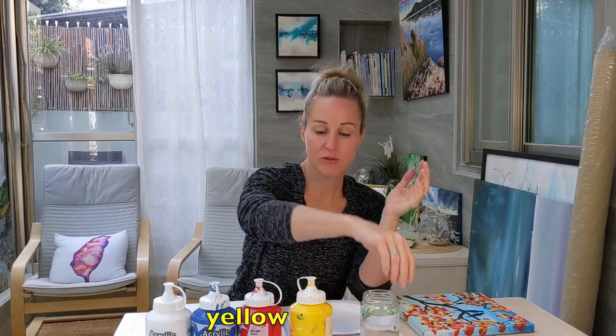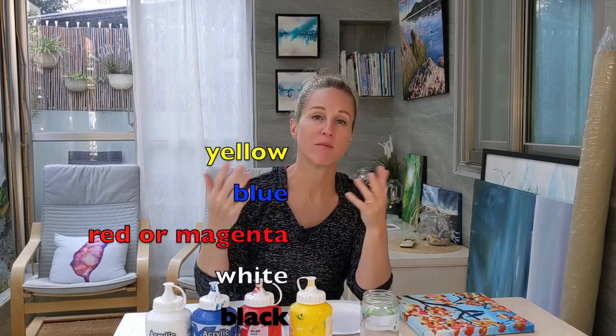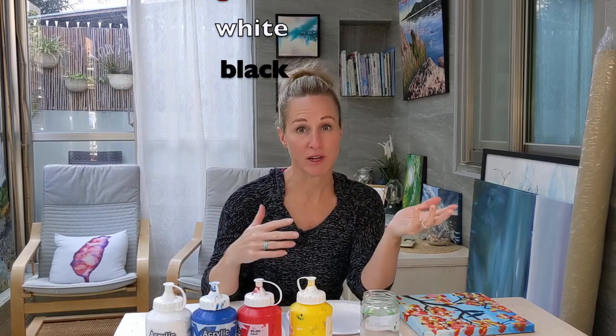The paint colors are simple — just your primaries — and we mix them to make all the other colors like brown, purple, and green.